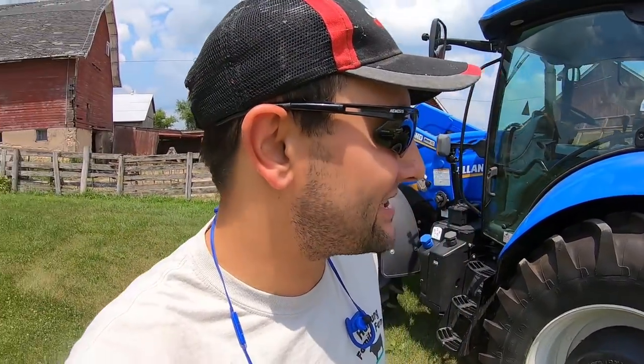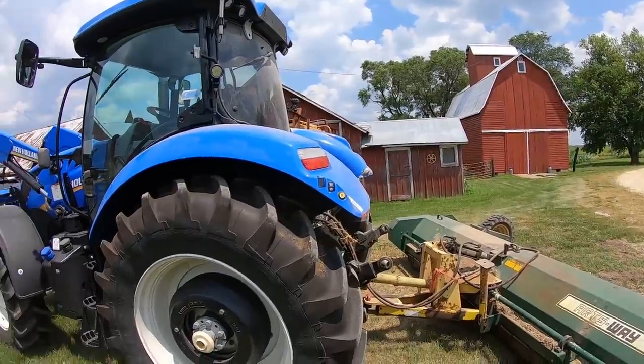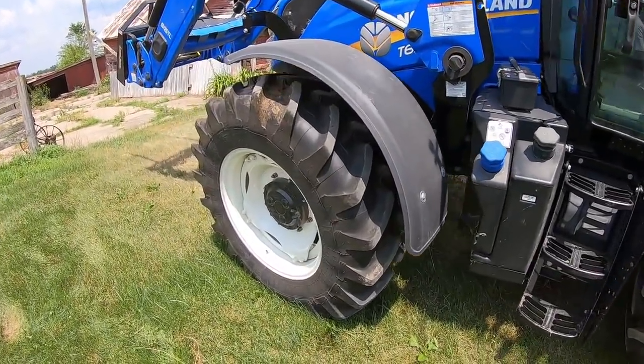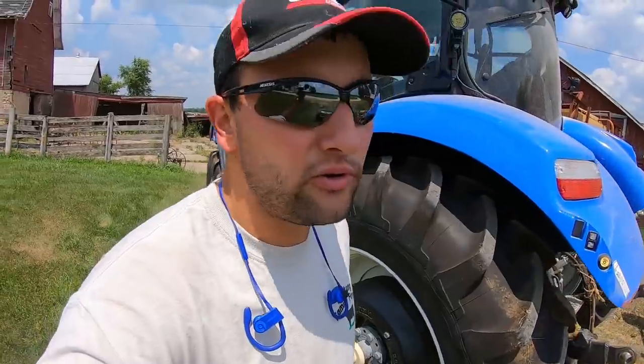Let's do a quick walk-around and I'll show you guys how to drive it. Starting in the back, we have rear tires - Michelin 18.4 R38s, so 38 rolling radius. In the front we have Michelin as well, 14.9 R28s. Nice little tires on there - meaty, brand new, no complaints with them.